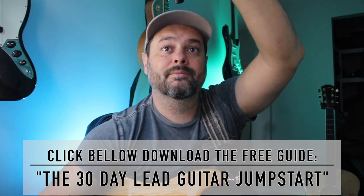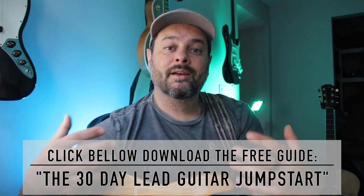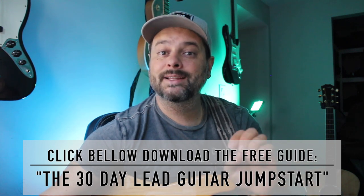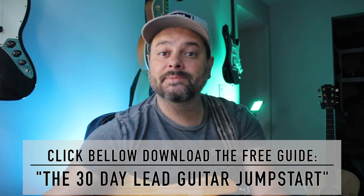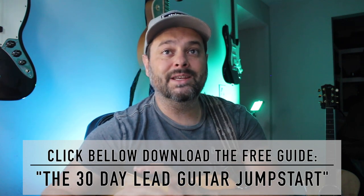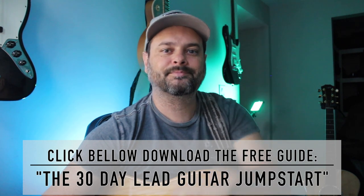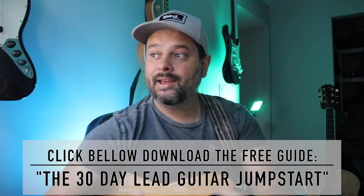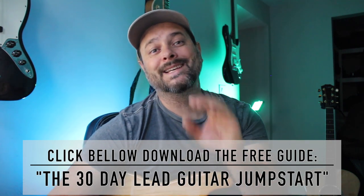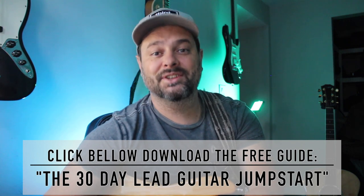I just noticed my mic is showing here — anyways. Thank you so much for watching. Make sure to click and download the 30-day lead guitar jumpstart — in the next 30 days your guitar playing can be improved a lot. Thank you so much for watching. I hope this was helpful and significant for your playing. I hope to see you in the next lesson. See you then.